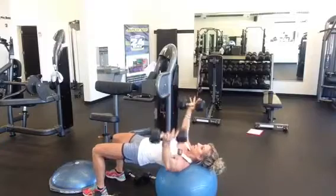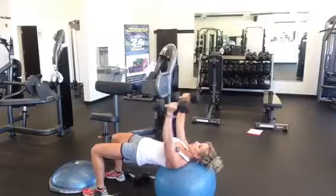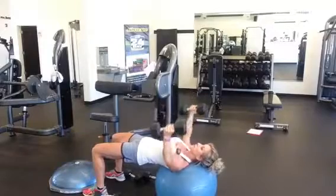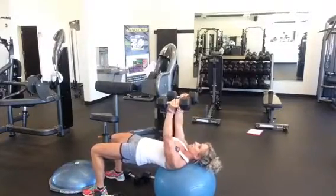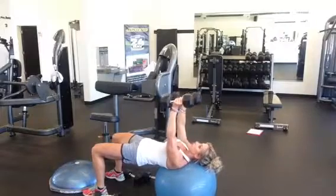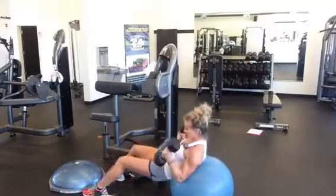Relax your grip. Inhale down, elbows even with the shoulders, exhale up — there's one. Inhale down, exhale up — two. We're going to do ten reps. I'm squeezing my glutes — that's one of the other benefits of this; we're using core and glutes. Squeezing with your chest — this is not an arm exercise. If you feel like your arms are getting really tired, make sure you're focusing on squeezing your pec muscles. There's ten reps.